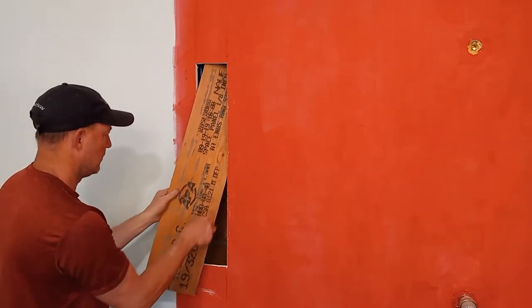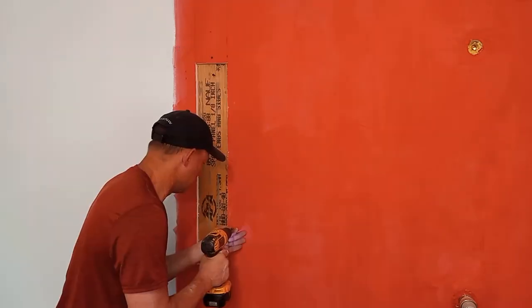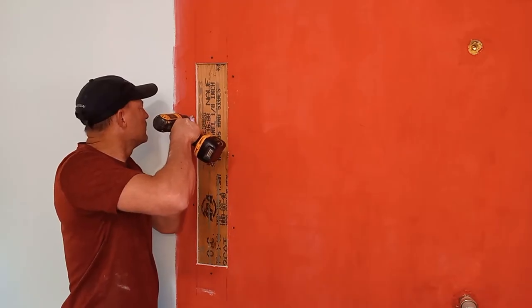There's going to eventually be some glass panels on top of these pony walls, and I wanted something solid to attach them to. So I put a piece of half inch plywood in the wall for some extra support.